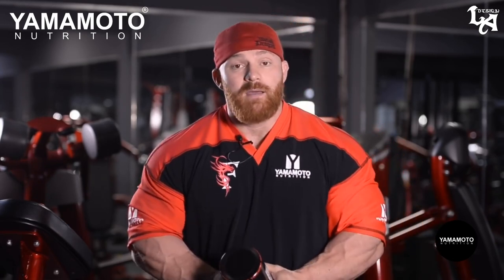This has been designed by myself, the Yamamoto team, and Dr. Gabrielle. Very proud to bring this to the market. In my view, this is the best intro workout — available now worldwide.